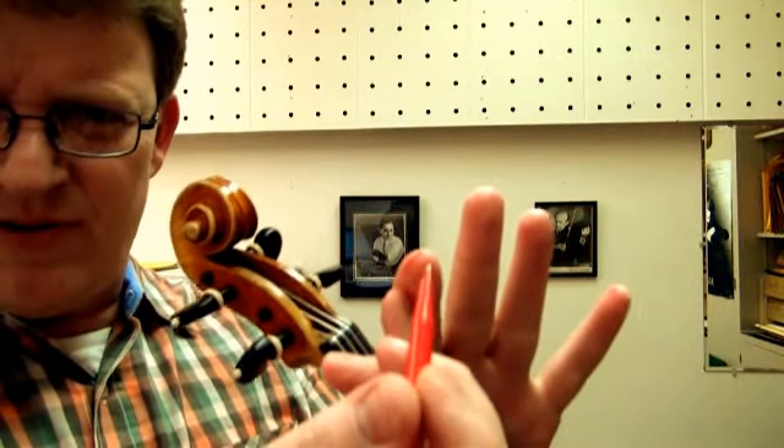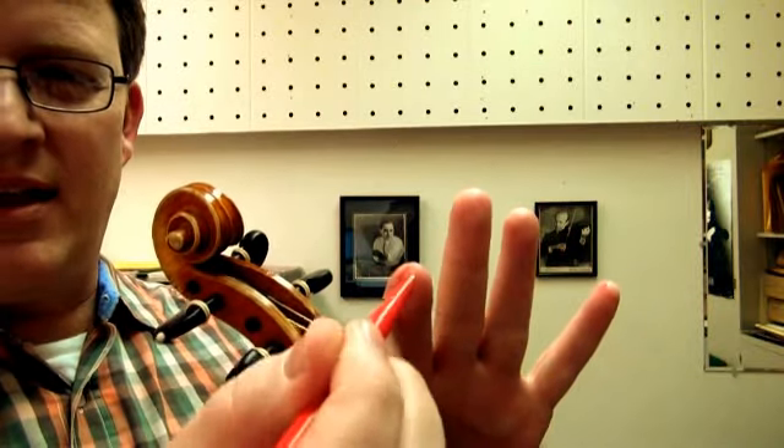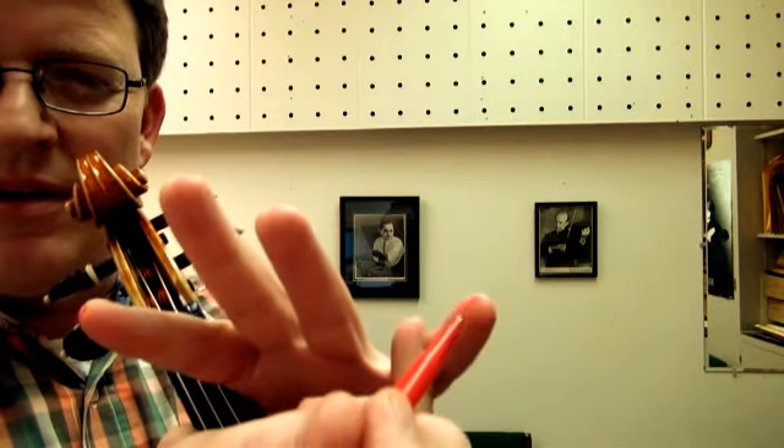What I did was take a pen and mark on the first finger the left side from the middle to the right — that's the angle that the string will go. Then I did the same thing on the pinky. On the thumb I put a red dot. Find this bone here and think of that as a shelf, so you have this dot right above that.